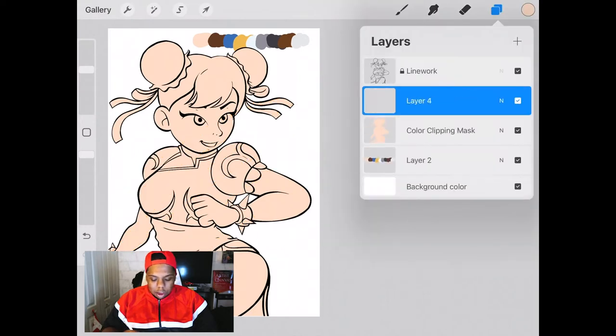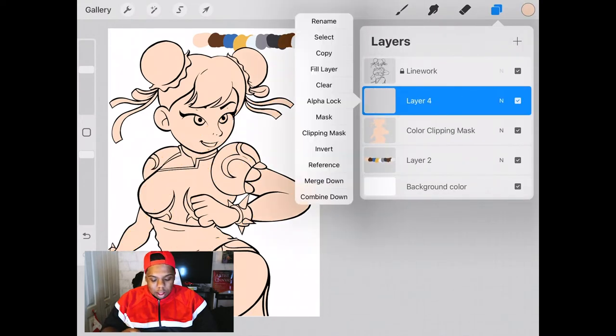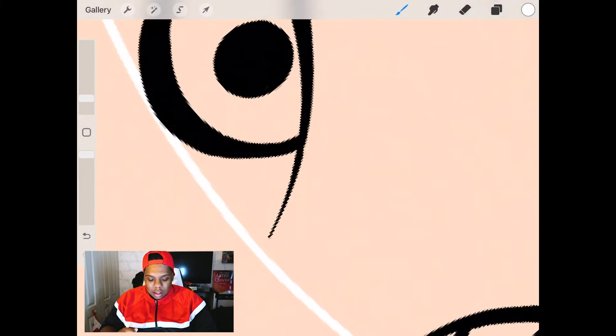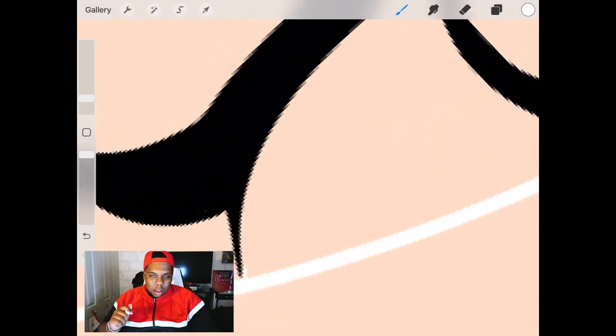Now we're going to make a new layer, tap the thumbnail, and click clipping mask — an arrow pops up pointing at the layer underneath it. This layer will be just for the eyes and the teeth, more like the white parts of the face. Why I'm doing this white stuff, I'll explain later in the video.